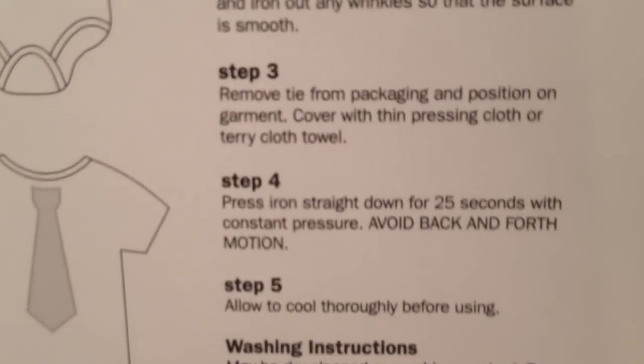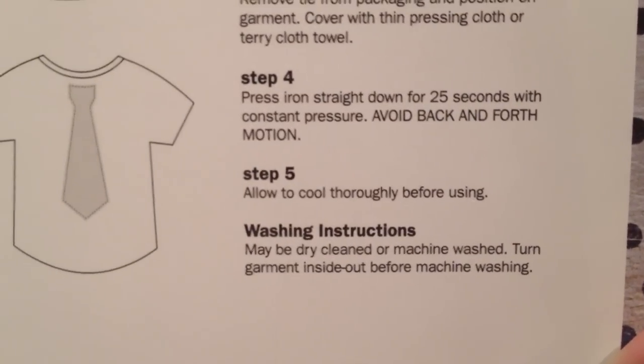Here are the instructions and here are the patterns.